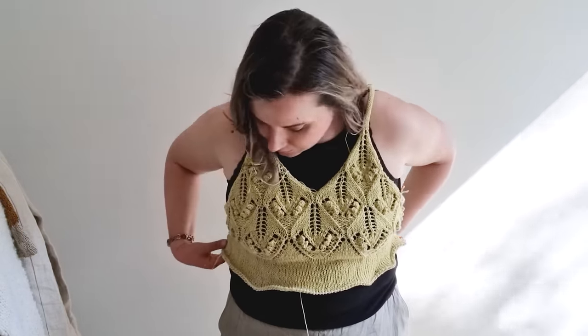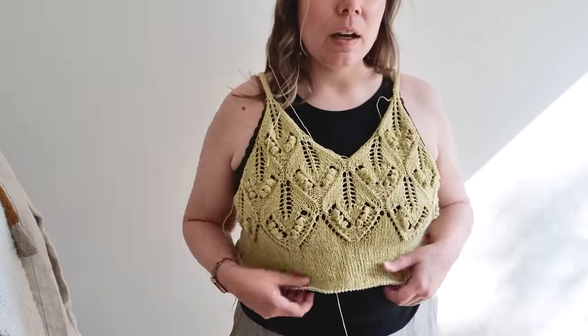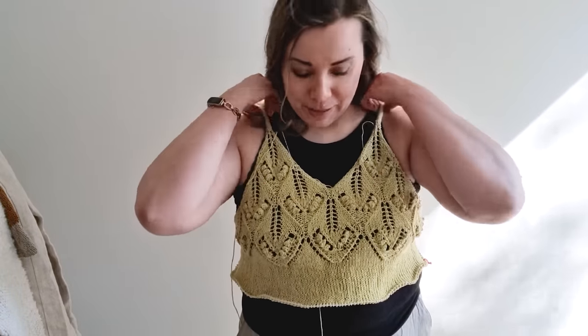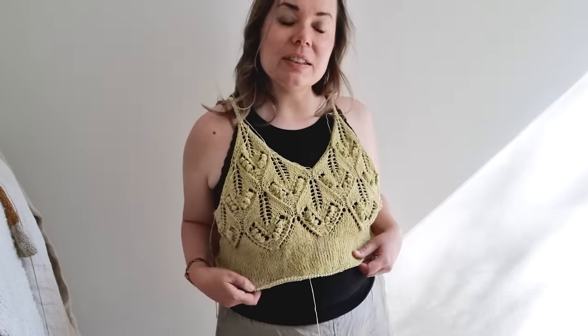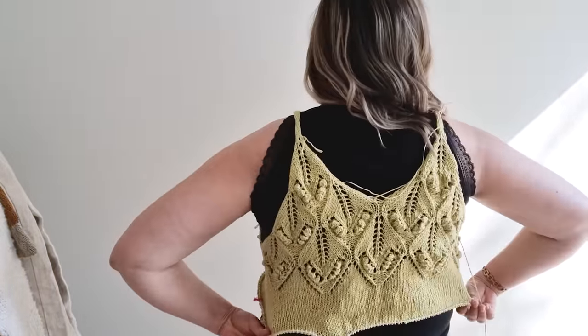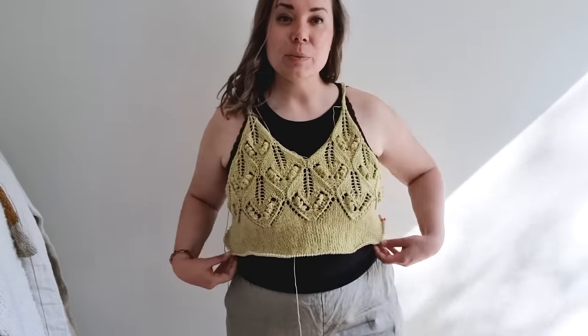I'm still going to add a bit of length to the body — maybe five centimeters — and then do either a bottom ribbing or a folded hem. It actually shows really well because I have a black tank top underneath, so you can see the lace very clearly. This is how it looks at the moment, and there is also the same lace on the back.